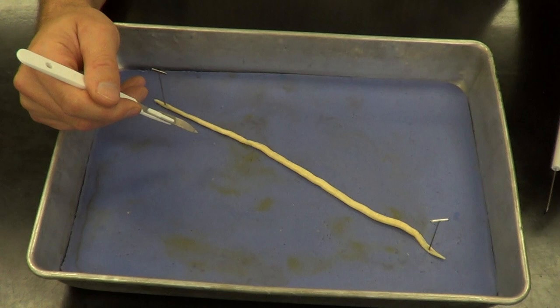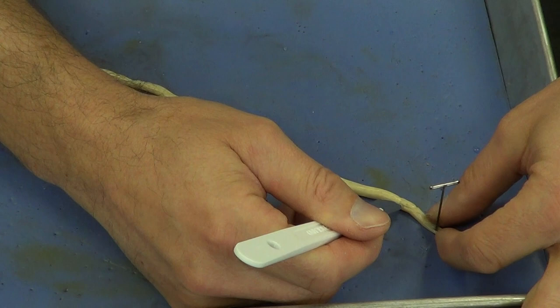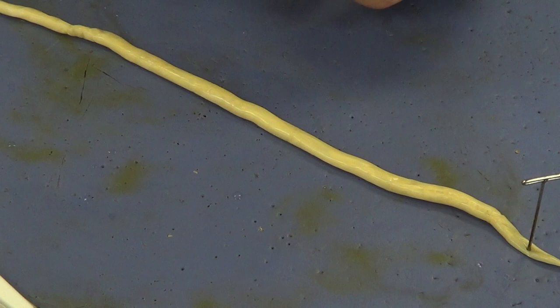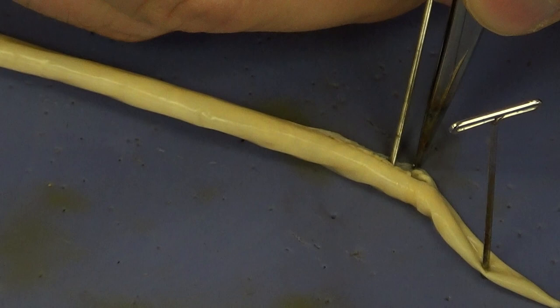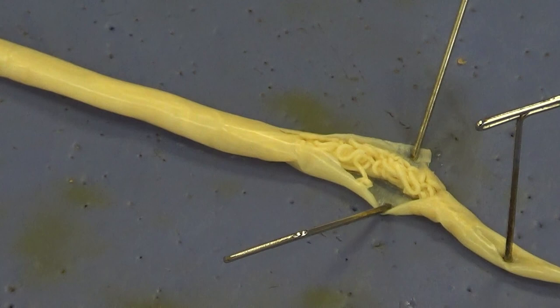Always cut away from your fingers. Start near the anterior end and make a small incision of about an inch. Then grab your forceps and a pin and begin reflecting the skin back. The skin of the roundworm is very thin and delicate — they actually breathe through their skin in a process called cutaneous respiration.